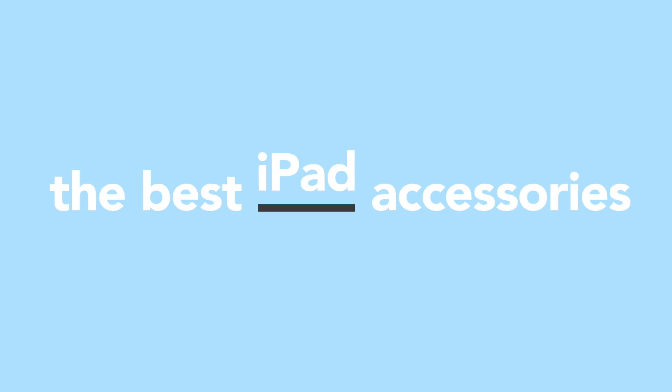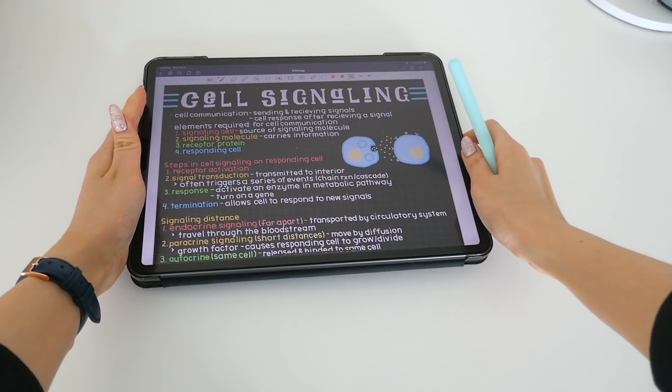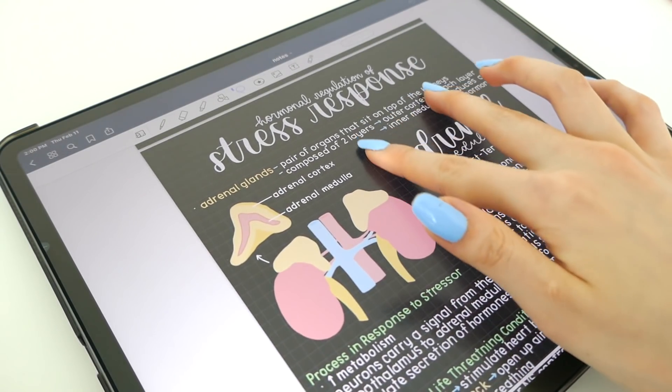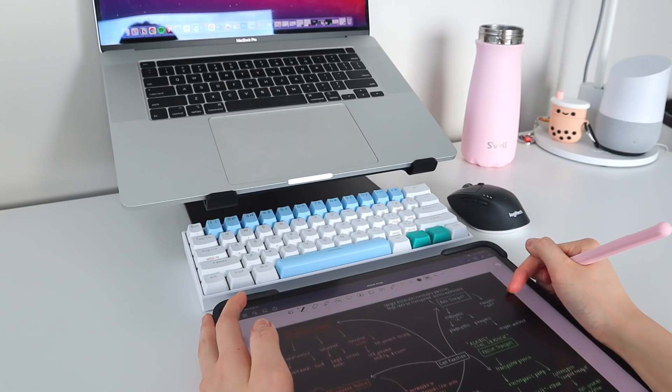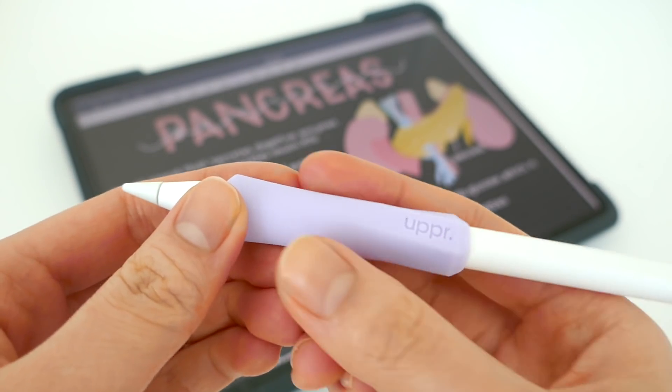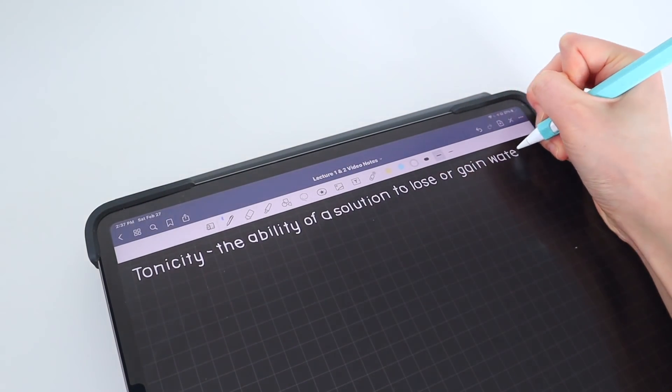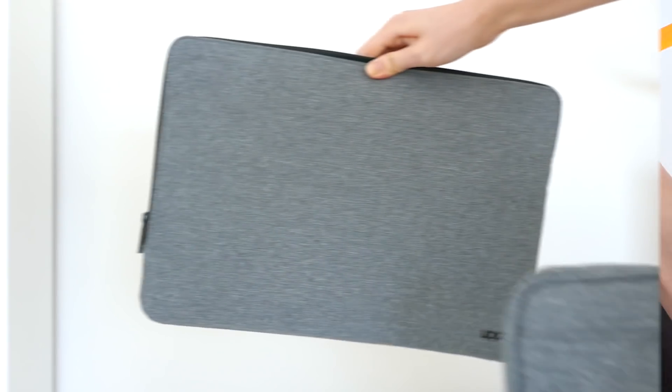Hey there, today I'll be showing you the best iPad accessories. Whether you just got your iPad or aren't really sure which accessories you're looking for to improve your current iPad setup, this video is for you. I'll be going through items in my current iPad accessory setup and ones that I recommend for users out there, so let's just get into the video.